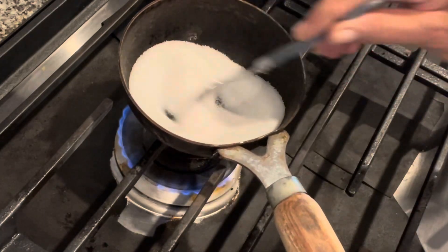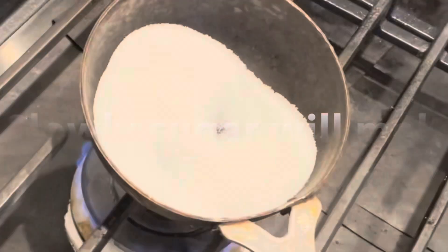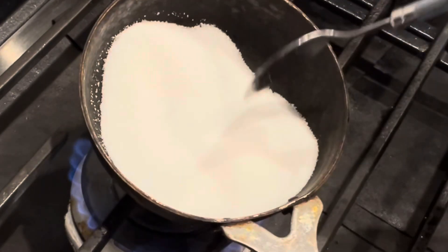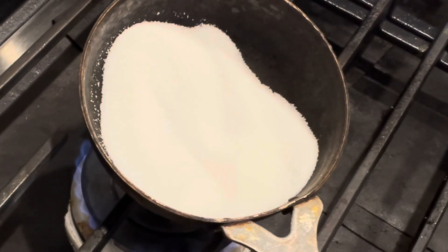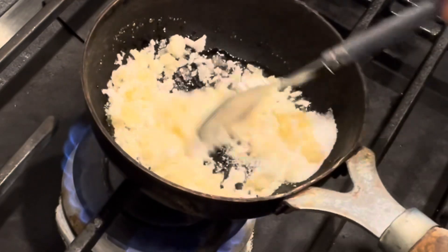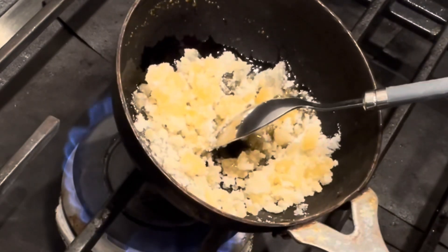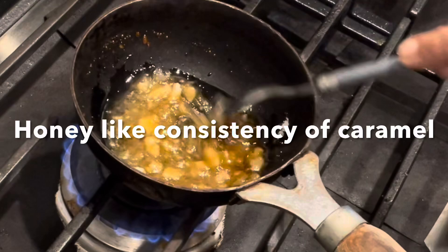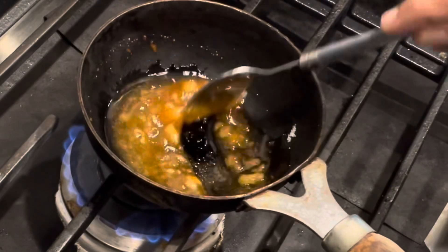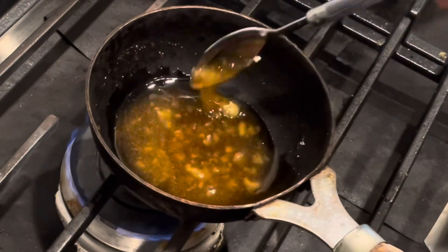Now add half a cup of sugar in a separate thick pan to make a caramel. Keep the gas flame on the lowest setting and keep stirring with a spoon. You'll get a honey-like consistency — that will be our caramel, which gives the color. Have some patience. Once the caramel is formed, keep it aside.